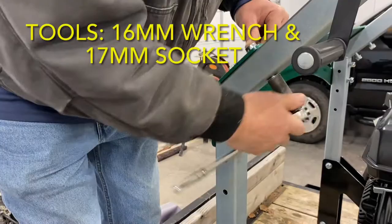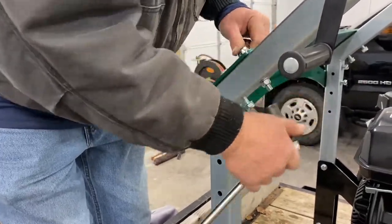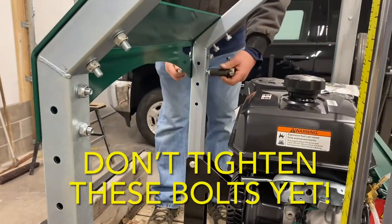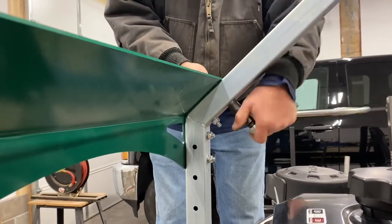A 16mm wrench and 17mm socket were used. Just run these in — don't tighten them, as you might mess up the alignment. We'll come back to that once the sawhead is placed on the track.